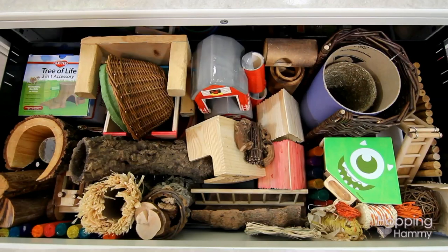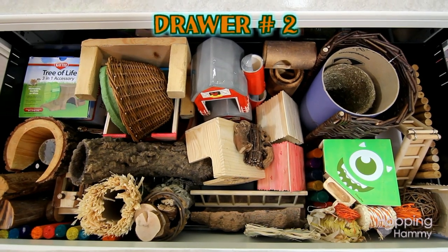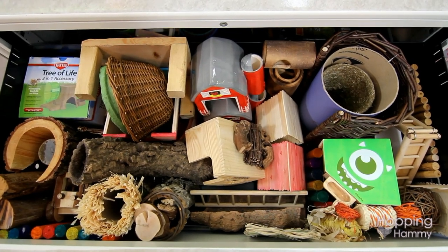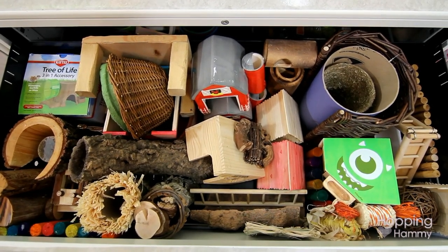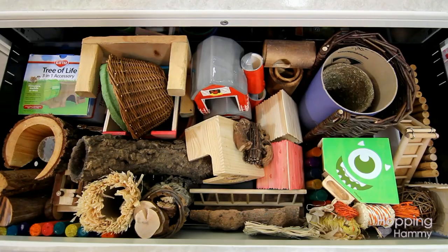Moving on to the second drawer now. This one is used for mostly Syrian-sized toys and items, and there's a lot less room to put Syrian toys than dwarf toys because they're so much bigger. I tried to line them up as best as possible — I'll just leave the camera so you can glance and try to figure out everything in this pile of organized mess.